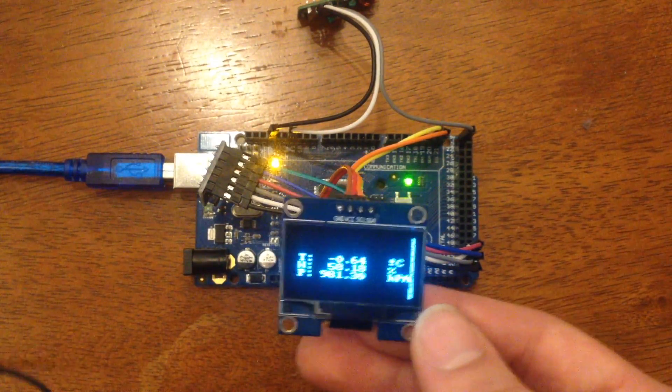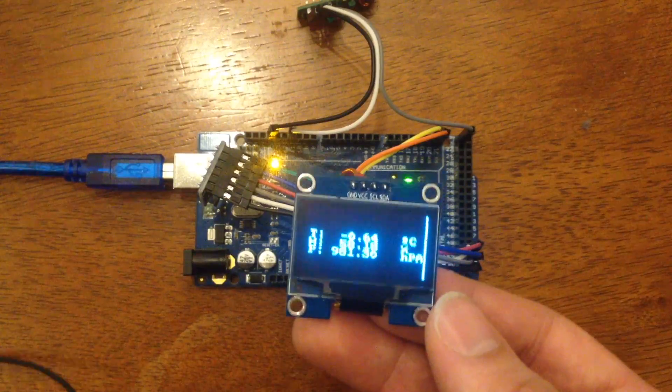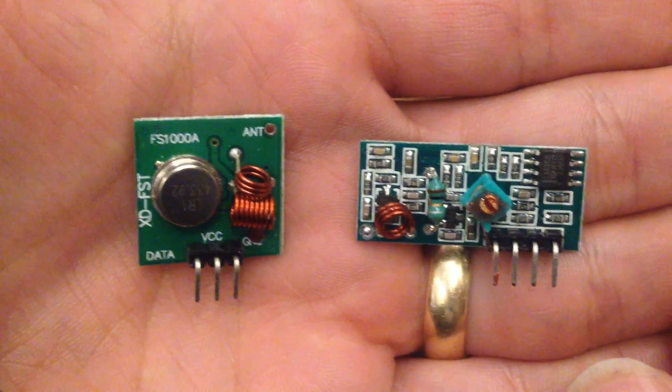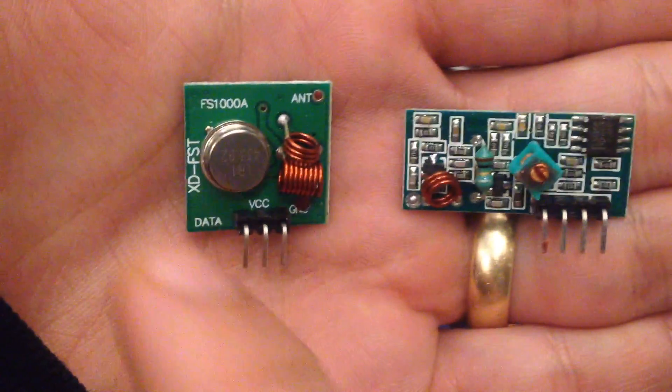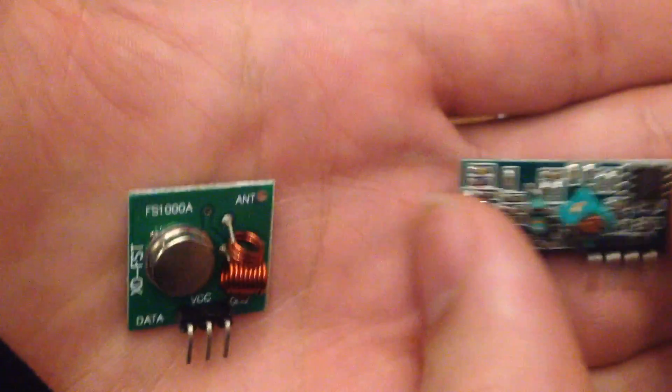Next I want to show you how the data gets transmitted. The communication is happening over an RF link that looks just like this. This is the transmitter side, and this is the receiver.